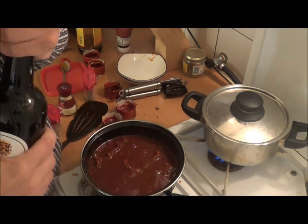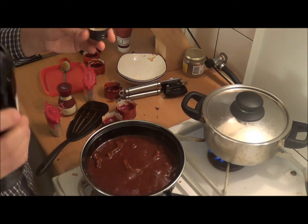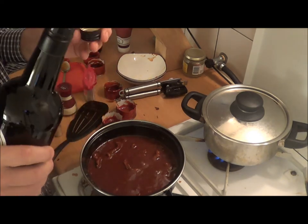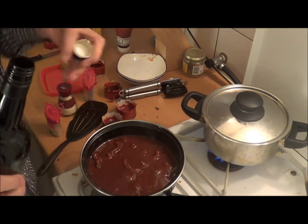I just bought the cheapest sherry I could find — I bought dry sherry. You really only need a little bit, just for the taste. You probably know this: don't be afraid of the alcohol — the alcohol will vaporize and it's just the taste of the sherry that will remain. Just a little bit, this should be enough.